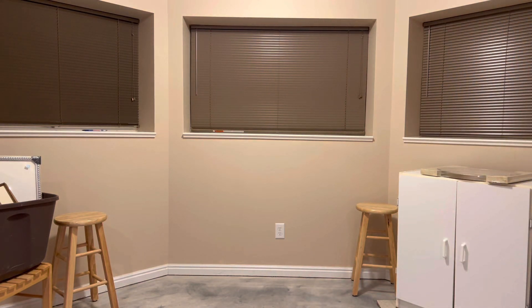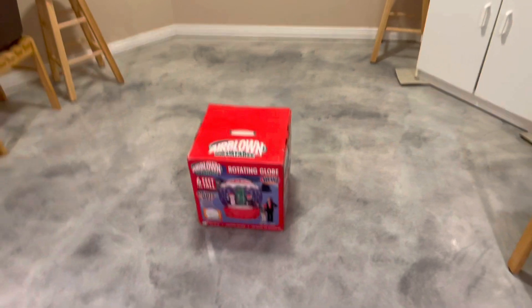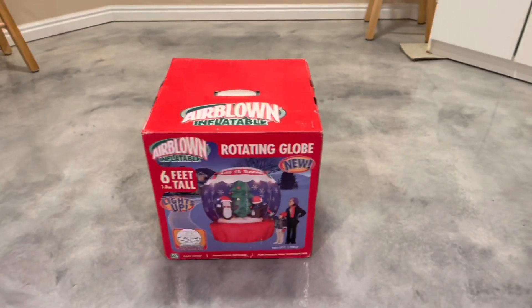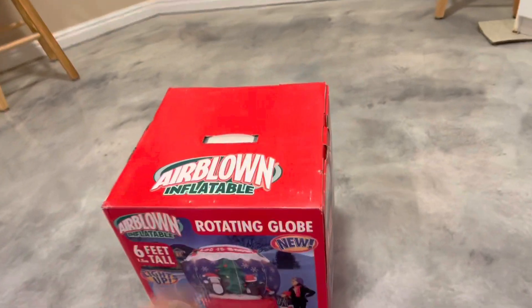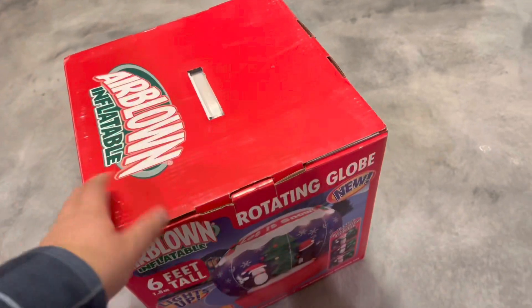Merry Christmas from EDU. I'm going to get behind the camera here, and we'll get this review going. This is something really cool here. I got this from my friend Holiday Inflatable Fanatic. I got this over the summer. I don't remember exactly where he got it. I've acquired so much stuff since then.